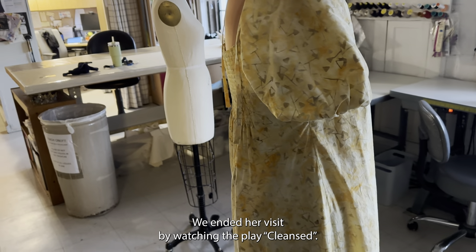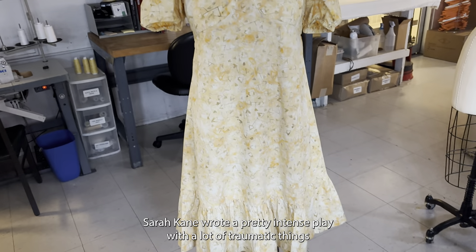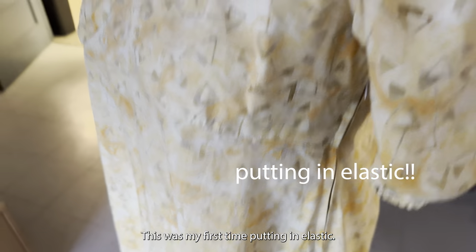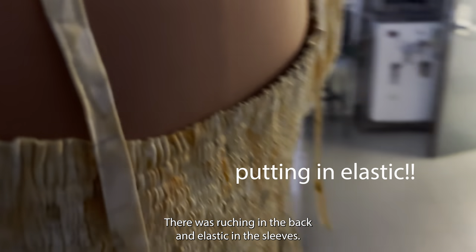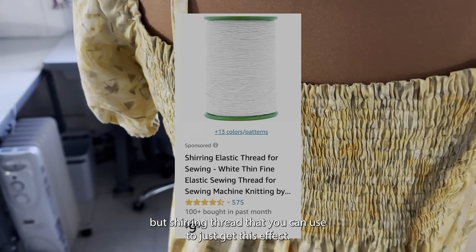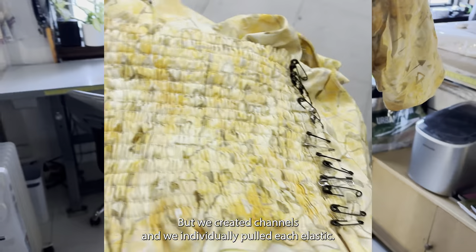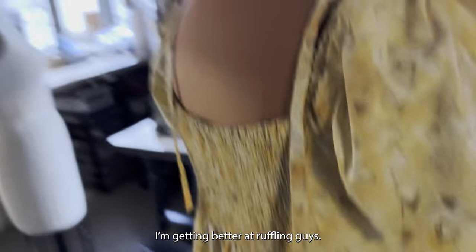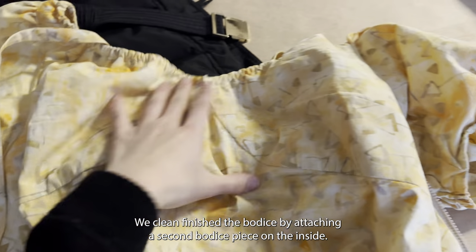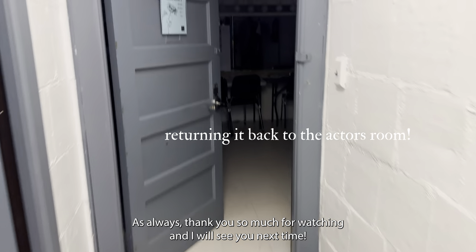We ended the visit by watching the play 'Cleansed' — it was definitely a choice. Sarah Kane wrote a pretty intense play with a lot of traumatic things happening to the characters in each scene. I worked on stitching a dress and learned a ton. This was my first time putting in elastic — there was ruching in the back and elastic in the sleeves, and elasticized shirring thread to get that effect. We created channels and individually pulled each elastic. I'm better at ruffling — I'm absolutely not a fan of elastic. We clean-finished the bodice by attaching a second bodice piece on the inside. Overall a very cool thing to work on.